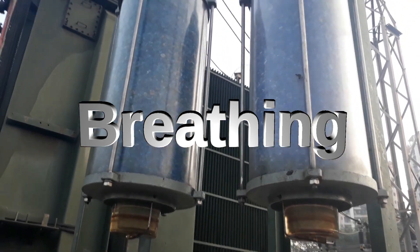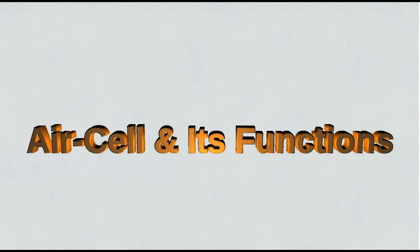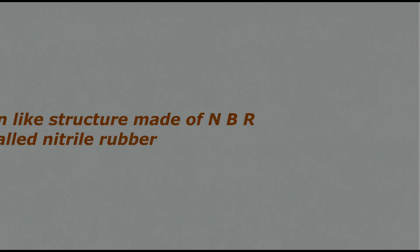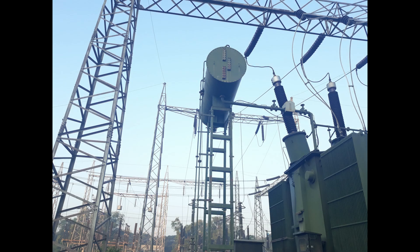We will discuss about transformer breathing and silica gel in the next video. Now let's see what is an air cell and its function. Air cell is a balloon-like structure made of NBR, also called nitrile rubber. It is fitted inside the conservator tank. Its function is to expand and contract during transformer breathing. Another main function of the air cell is that it isolates air from oil.